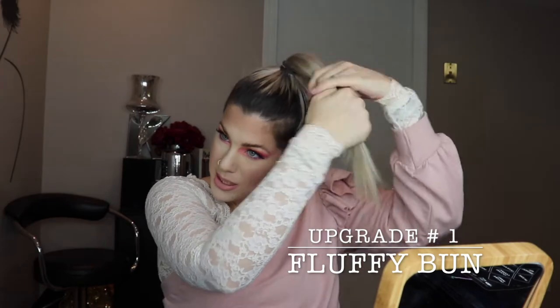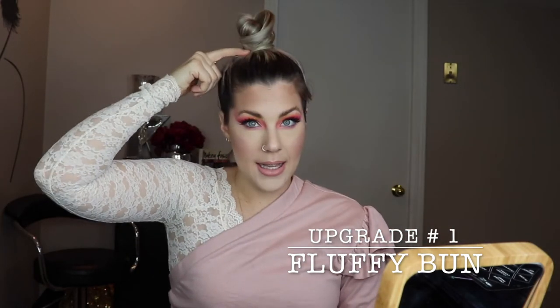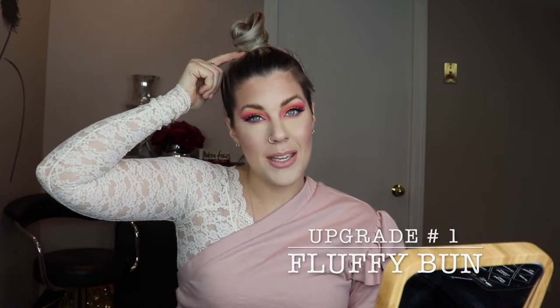The first thing you can do is actually super simple. Most of us grab our ponytail once we have it up, twist it, and wrap it around itself. But if you want to make your top knot a little more fluffy, a little bigger — maybe you don't have a lot of hair like me, or maybe your hair is thin like mine — then instead of twisting it around itself, you want to let it keep its body.